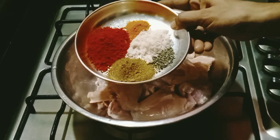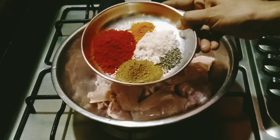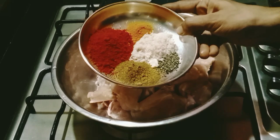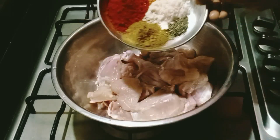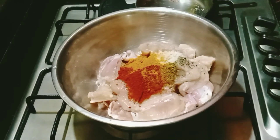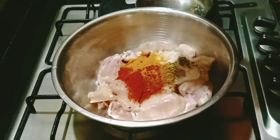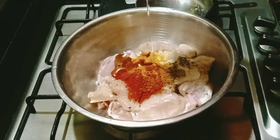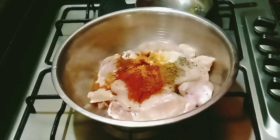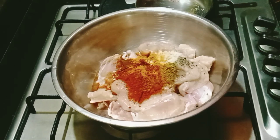Add 1 tablespoon of Kashmiri spice. Then add 1 teaspoon of onion. Add 1 teaspoon of oil and mix in the fridge. We can cook it in half an hour.